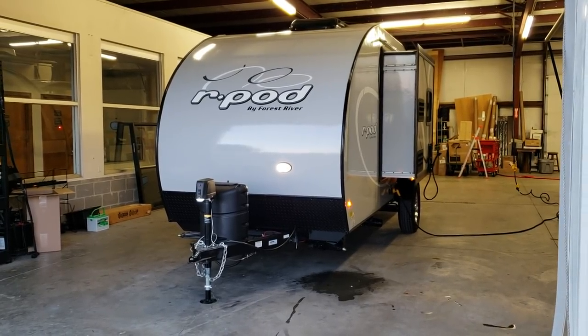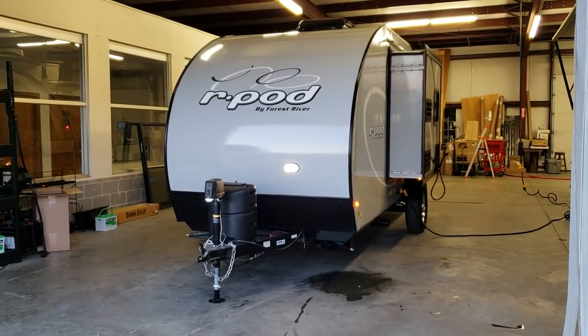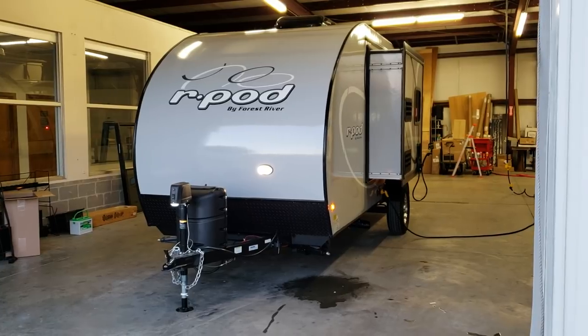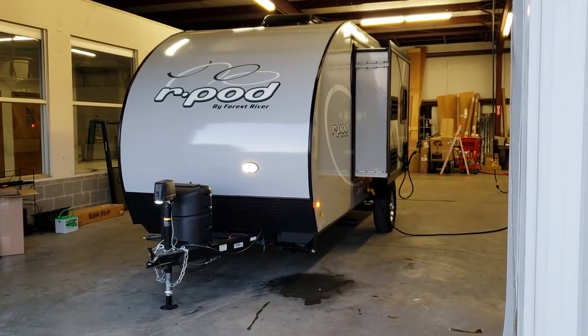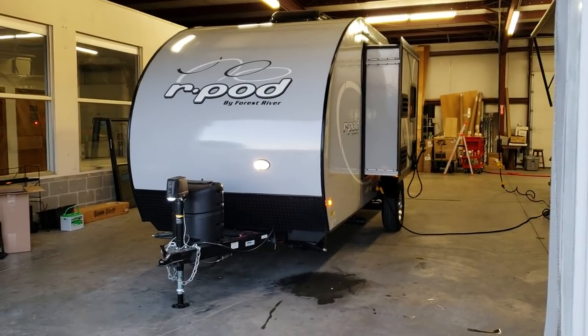On the outside, one of the biggest changes you're going to notice is the graphics — it is not blue outside anymore. It is actually a solid gray base with some white and dark gray circular decals, so this is going to look very different on the outside.